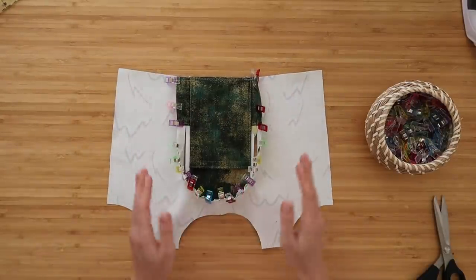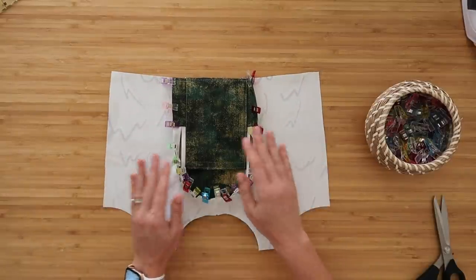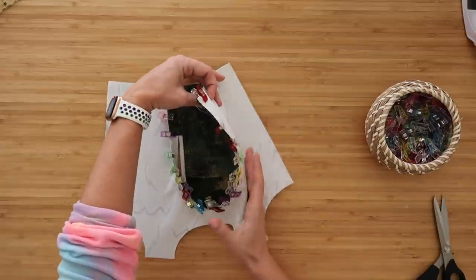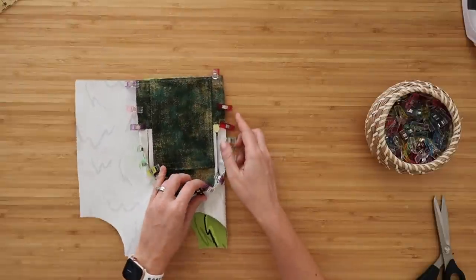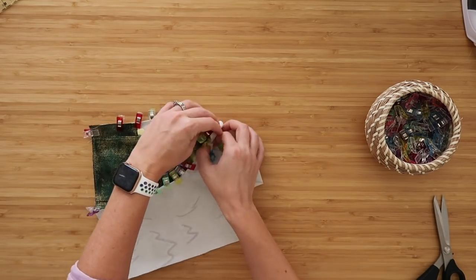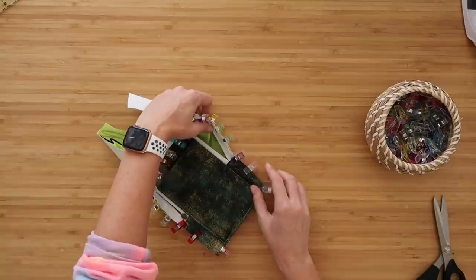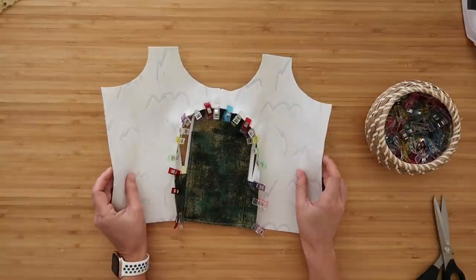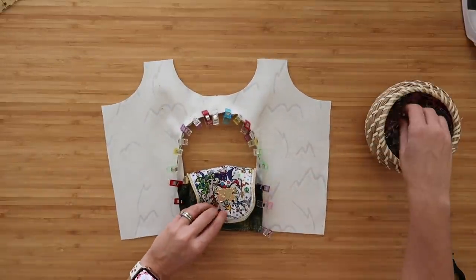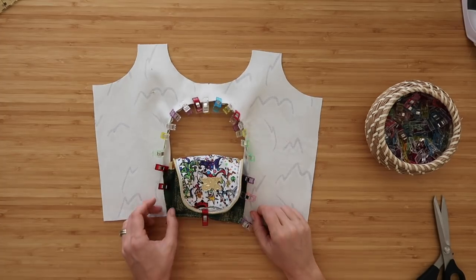Once you have it all clipped, it should look just like this. Now sew along this clipped edge at a quarter-inch seam allowance at the sewing machine with the lining side of the pocket up, slowly going around the edge, stopping and refolding as you continue around the top edge. The key is to not get any of the exterior panel under the needle as you're sewing, and to keep this pocket out of the way. Sew along this edge at a quarter-inch seam allowance.